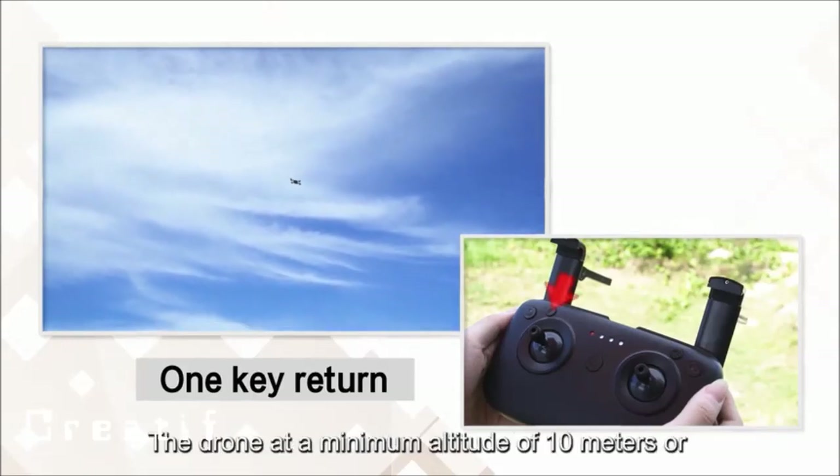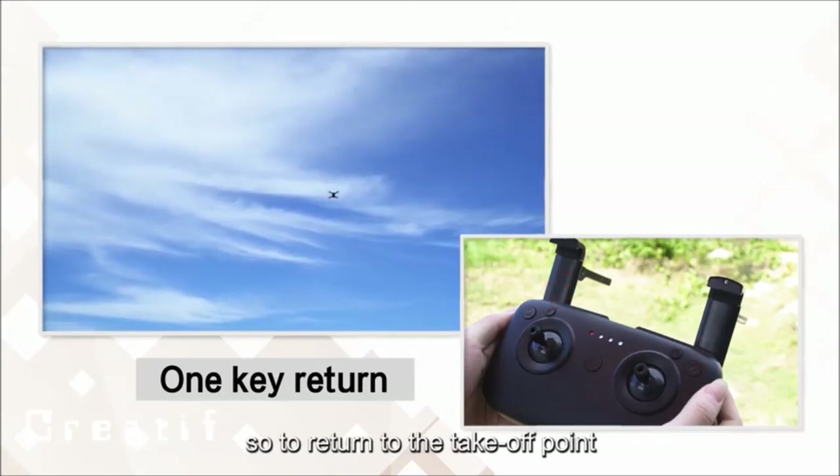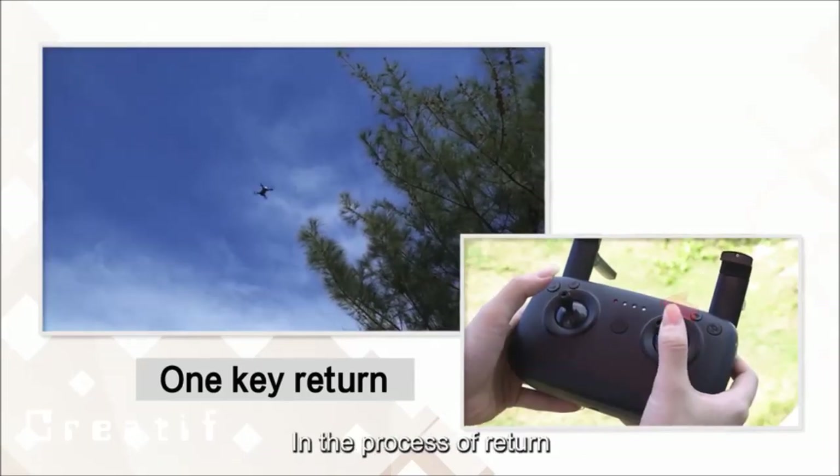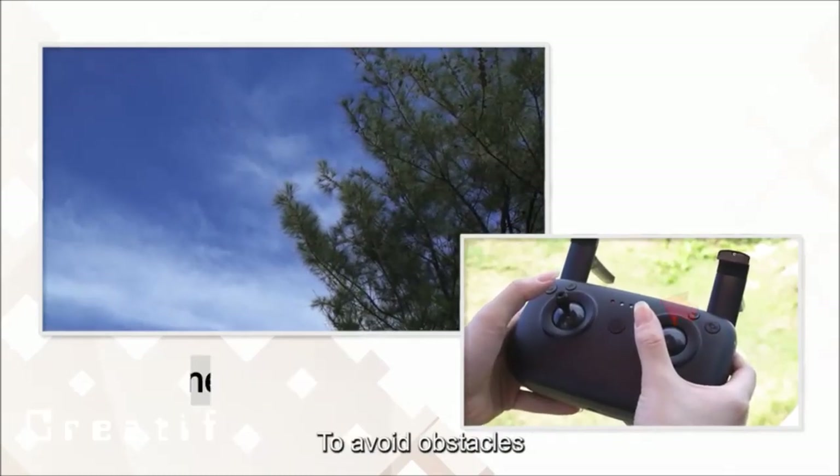During return, the drone will fly at a minimum altitude of approximately 10 meters back to the takeoff point. If obstacles are encountered during the return process, you can use the remote control to manually steer the drone to avoid them.